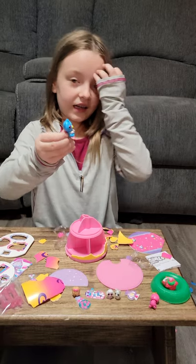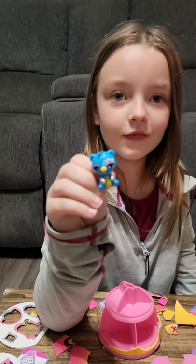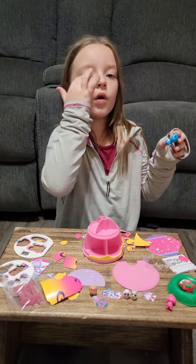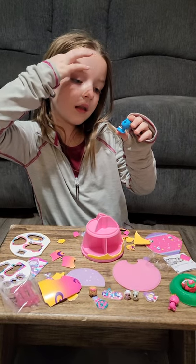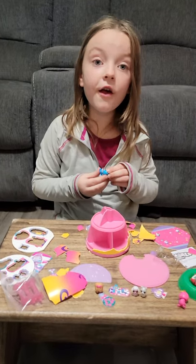And then this one is actually a Hatchimal. I love it so much! Look at the decoration above its eye — it has pink makeup right here, and then it has hearts coming out from there. And its hands are like — it's really, really cool. It's my favorite color, blue!